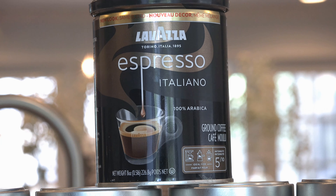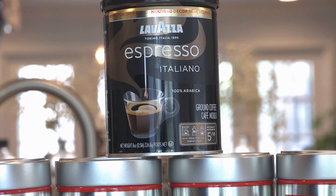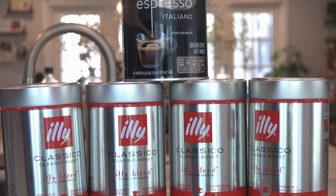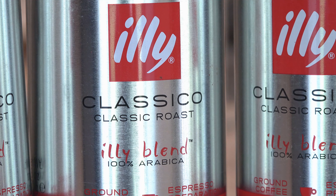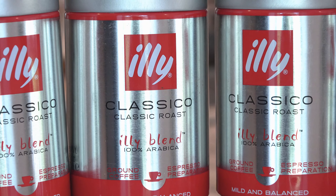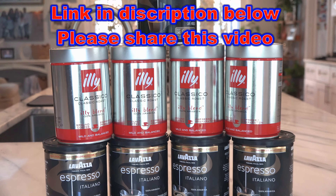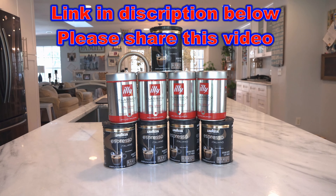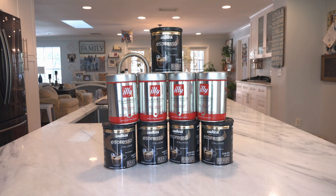I just make regular coffee with it, but it's an incredible coffee with this espresso, and I'll show you how to make it with the Nespresso machine or any espresso machine — very inexpensive. Also, the Illy Roast is incredible, and you can get these for about $4 to $5 a can if you buy them by the case. Incredible coffee, and let's get into this video and show you how to make the best cup of coffee in the morning with this espresso roast.